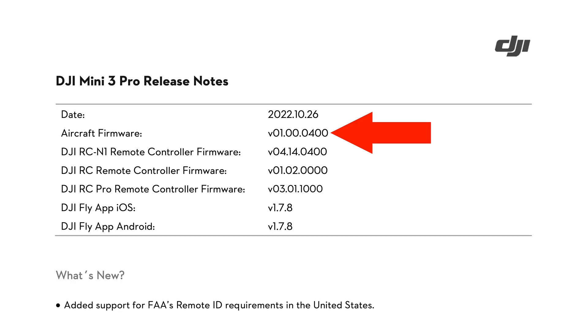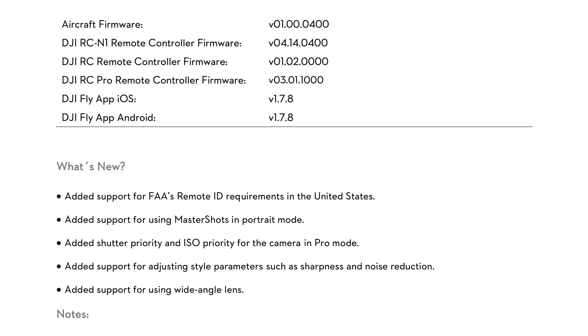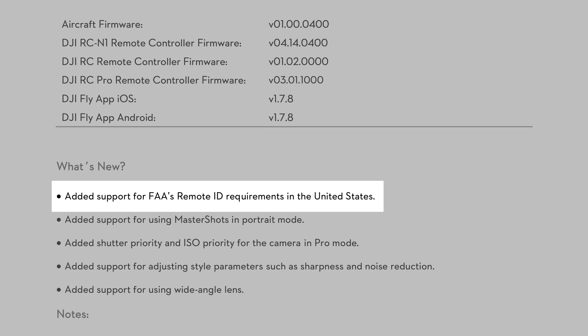As for the Mini 3 Pro itself, this 1.00.0400 update gets a lot more interesting. First thing on the list is the FAA's remote ID requirements for folks flying in the United States. I live in Canada so this doesn't apply to me, but it does affect my US friends. I think it's a bit of a touchy subject for some folks, so I'm just going to skip past it and get onto the fun camera stuff.